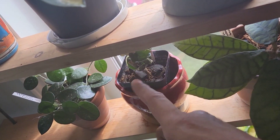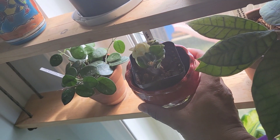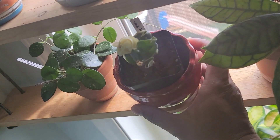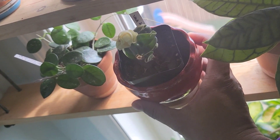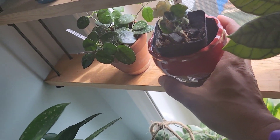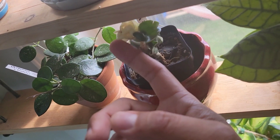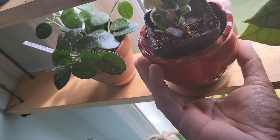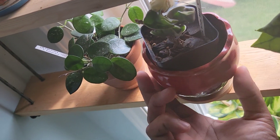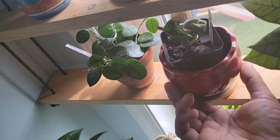This one I struggle with a lot — it's the variegated Hoya hindu rope. I bought this about three years ago at the same size and it's still the same size. It did lose a couple of leaves and right now it's giving me a lot of white leaves, so I might give it less light. But I want it to grow, so I'm not going to buy another variegated hindu rope unless it's a big specimen.